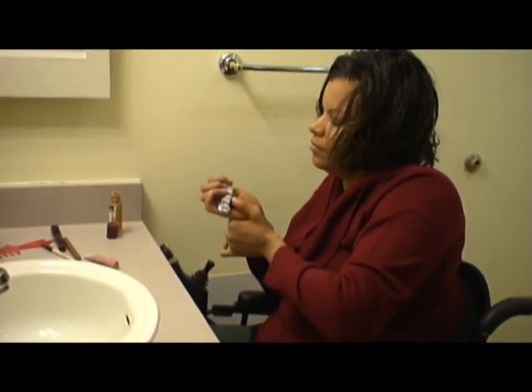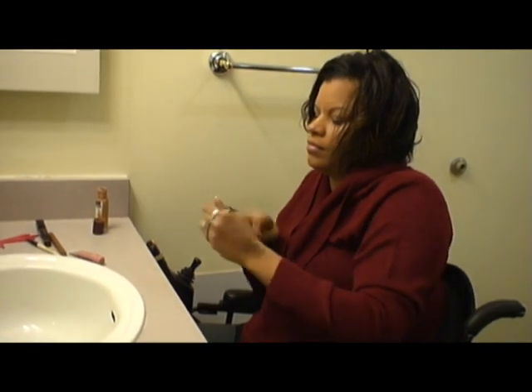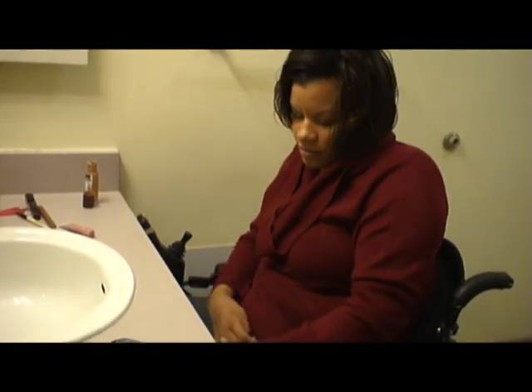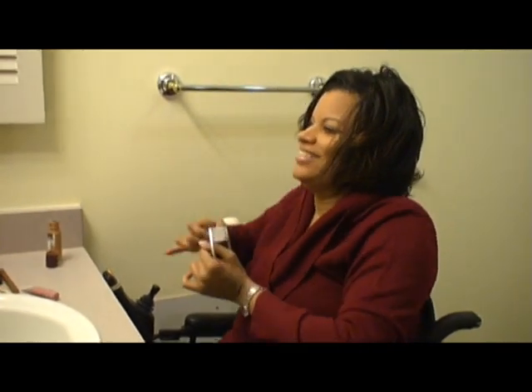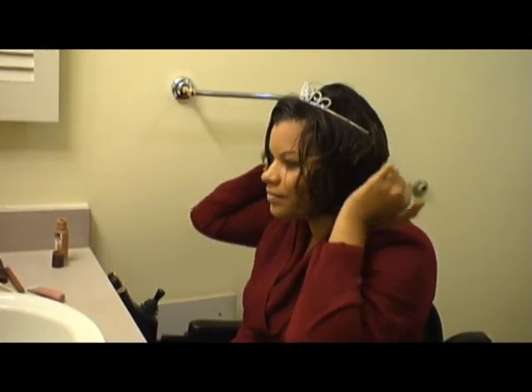To put my watch on, I grab it in between the fold of my fingers to help pull it over my wrist. Then I lay my hand on my lap and using my right hand I push the clasp until it snaps. The last part is the easy part — putting on my crown.